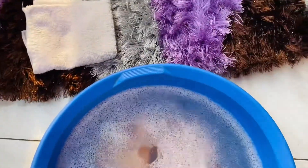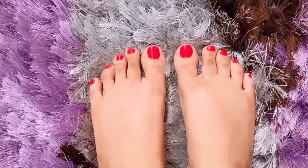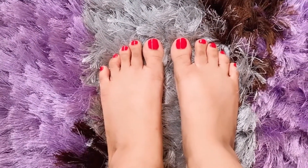Now I am taking a pedicure. So this is the final look of my pedicure. Look at the look of my pedicure.